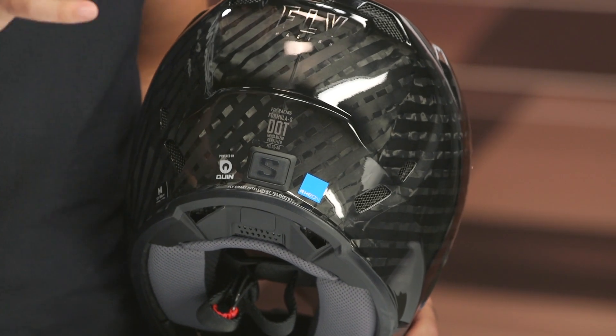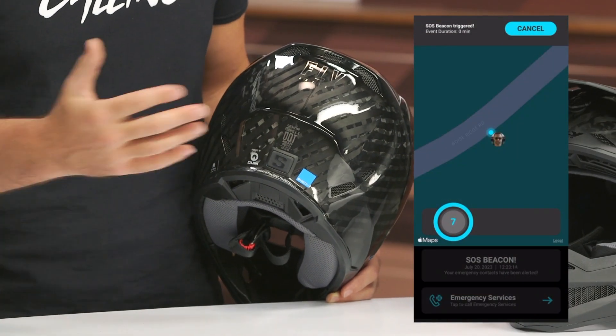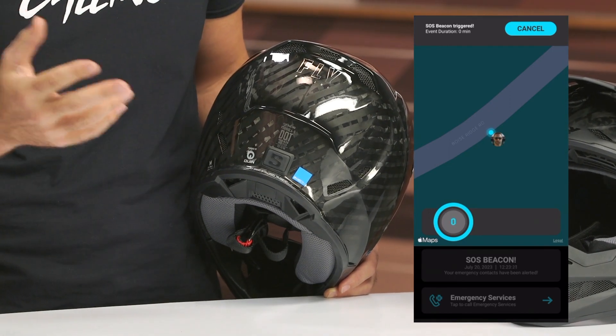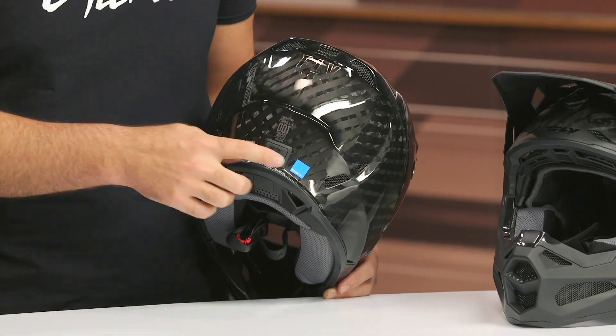You do have to have the app running. This could all change based on when you're watching this video — Fly is making constant iterations of the app, so make sure you're checking all the pertinent details on the product page. As it stands right now, you have your phone running, you have the app open, you are paired to the helmet, and you crash. You'll have a little window of time where you can cancel the call if you end up crashing and it turns out you're okay. If you don't cancel the call, it'll send a call out to your emergency contact. There is also an SOS beacon so they can see where you're at and come help you or send appropriate help.